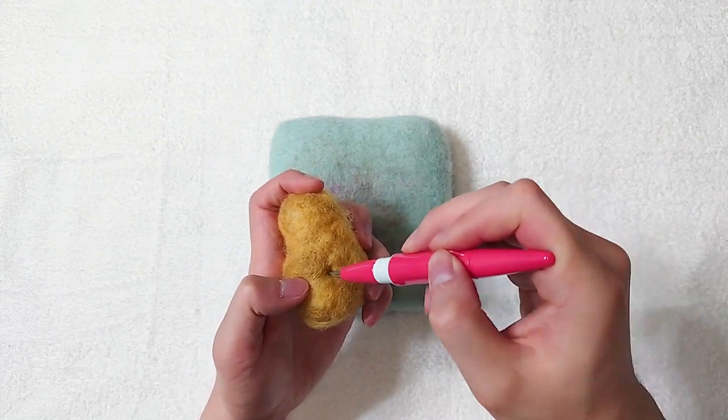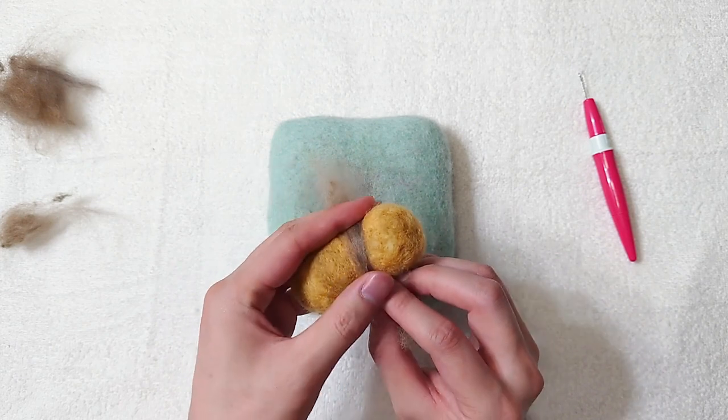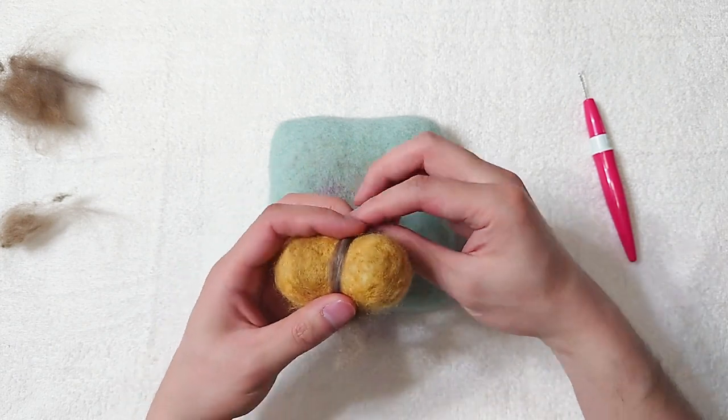Add yellow once happy with the shape. Add the brown stripes. Get a reference photo of Ronca to help with the stripe placements.